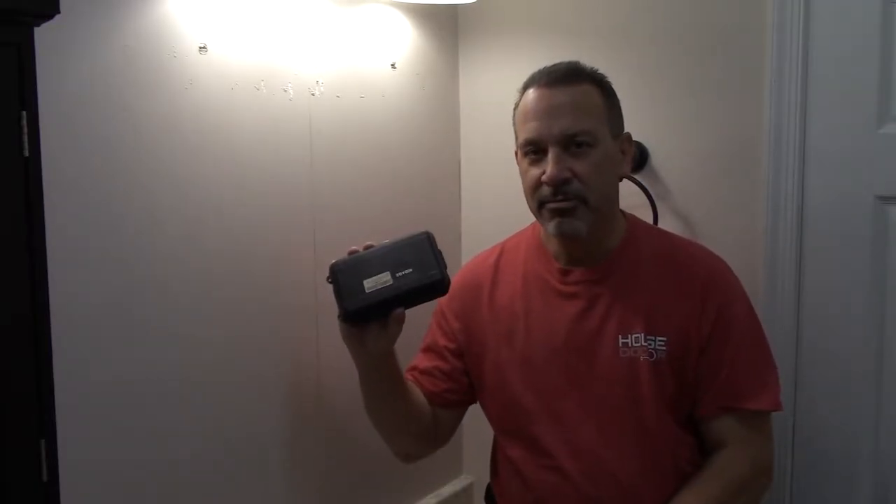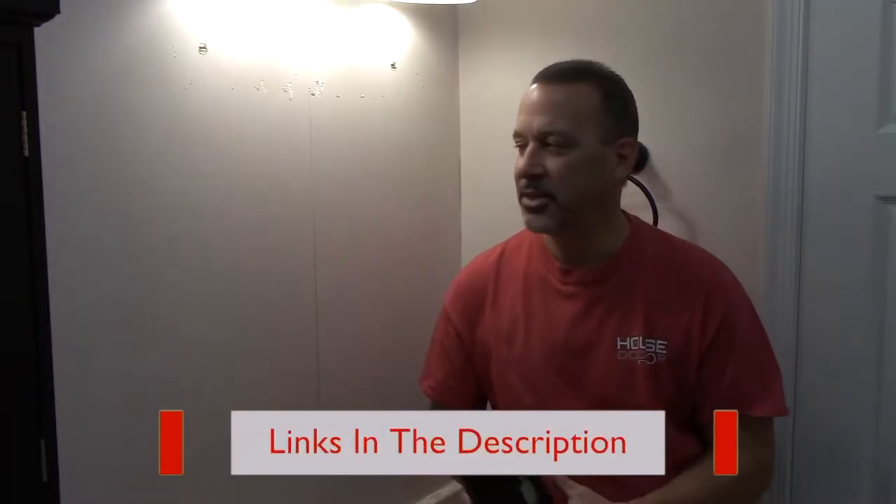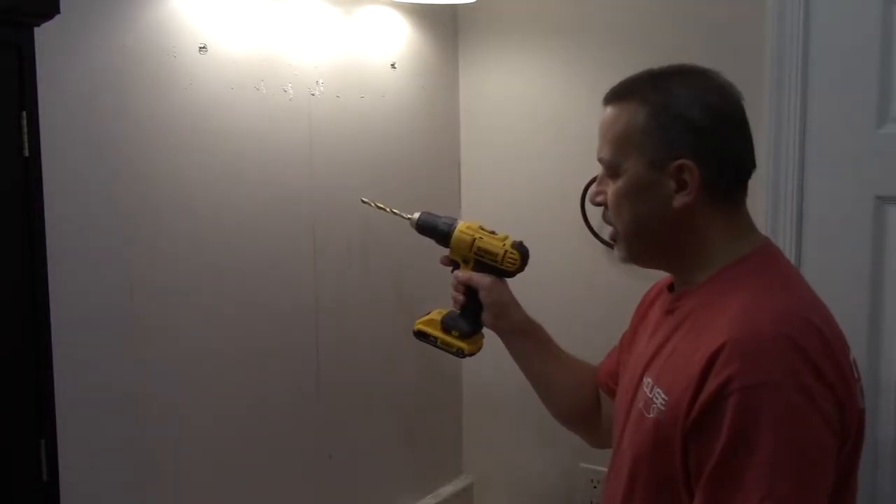My plan is to recess the new medicine cabinet. I wasn't sure if I was going to be able to or not, so I got one that I can either surface mount or recess. I want to know what's behind the wall, and I have a little inspection camera right here. It was really inexpensive and it comes in handy for these situations where you want to check out what's in the wall without making a giant hole. All I have to do is drill a couple of holes.